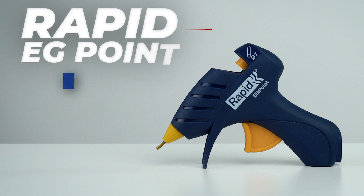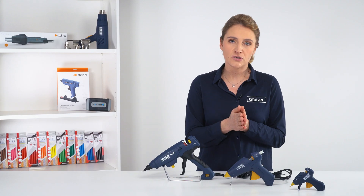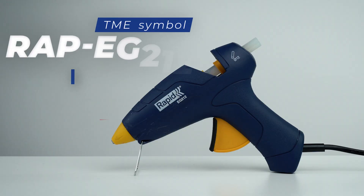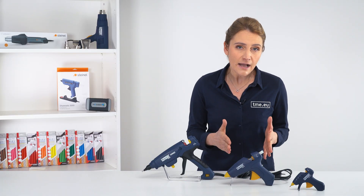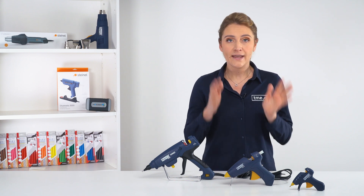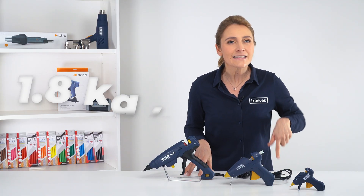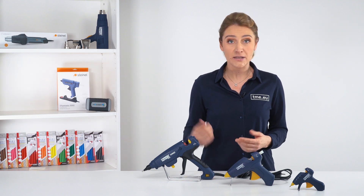A 10-watt hot glue gun is typically a mini or cordless model best suited for small projects, but it has a lower heat output and may take longer to melt the glue stick. A 20 to 40-watt hot glue gun is the standard one, designed for medium to heavy-duty projects with higher heat output for faster melting and bonding. Then there is the 300-watt glue gun used for industrial applications — it can output 1.8 kilograms of hot glue per hour and heats up to 130°C in one minute.